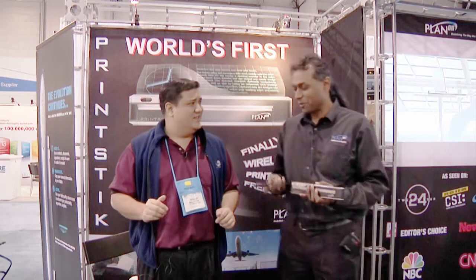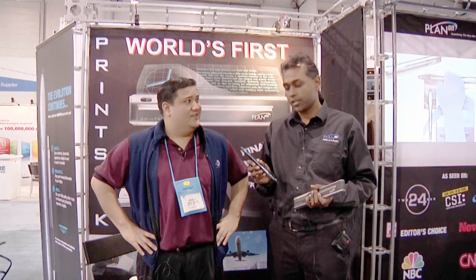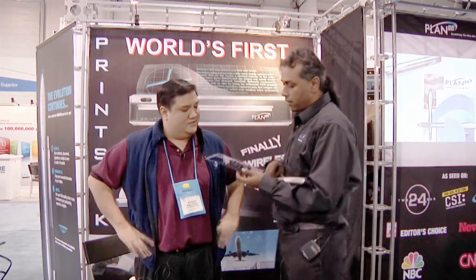What is this? This is a concept that we've come up with. This is our Bluetooth pocket scanner, which scans a full page — not line by line, but the entire page. You just sweep it across.